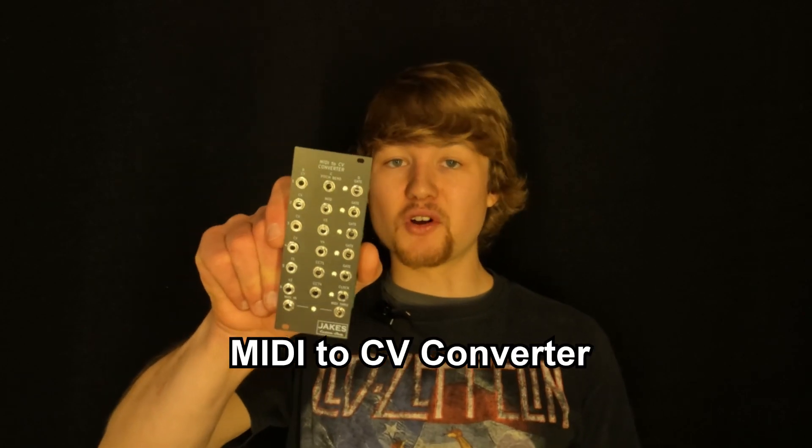How's it going everybody? Today I have a demonstration and how-to video of the latest module by Jake's Custom Shop. This one's really awesome, super excited about it. It's the MIDI to CV converter.